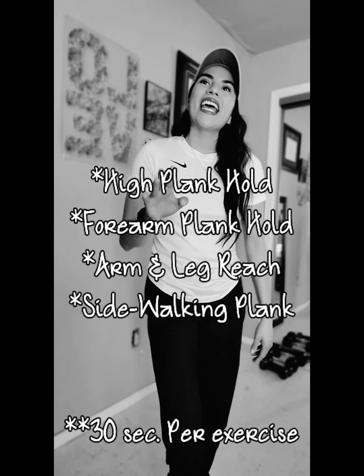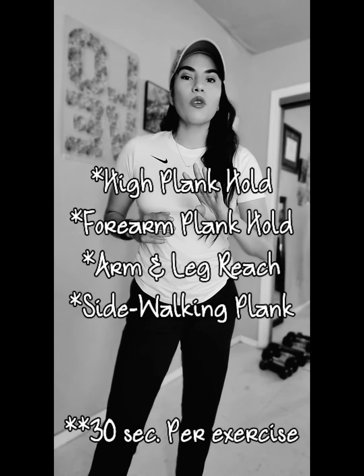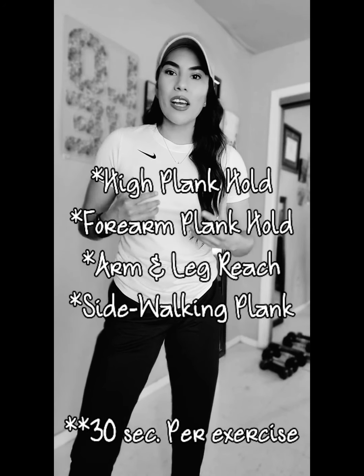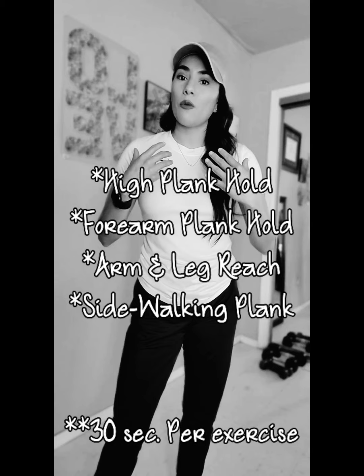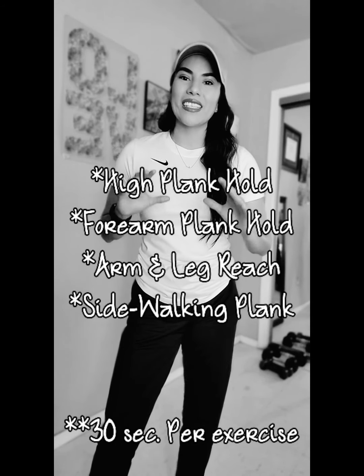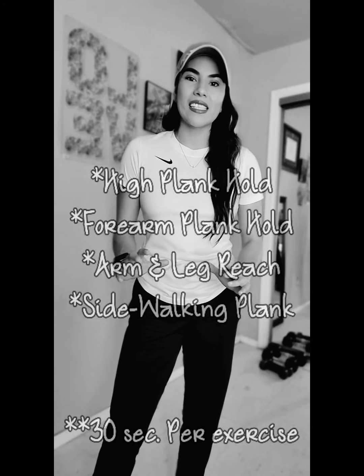So this one is fun. And lastly, exercise number four, we will be performing your side walking planks. Side walking planks. I will give you two different variations of this exercise, so you get to choose. 30 seconds. Do the best that you can, boys and girls.